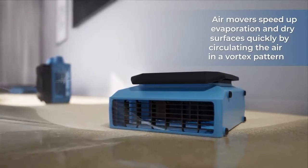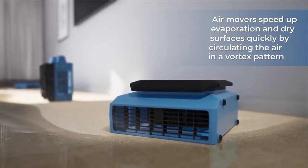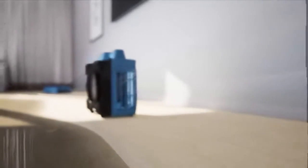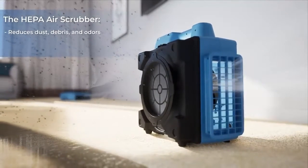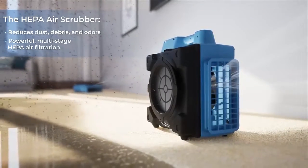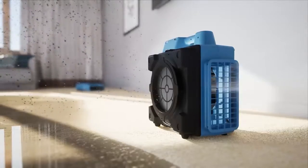Evaporation: Powerful commercial air movers speed up evaporation and dry surfaces quickly by circulating the air in a vortex pattern. Purification: Placed along the wall with the airflow going in the same direction as the air movers, the HEPA air scrubber keeps the air clean and healthy.